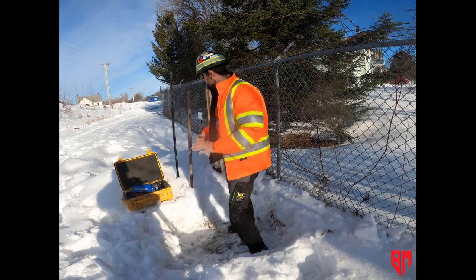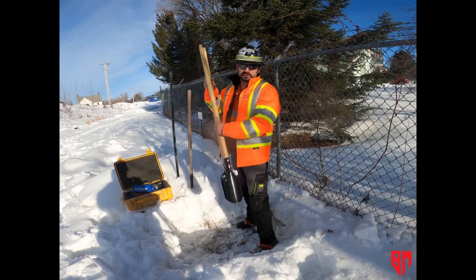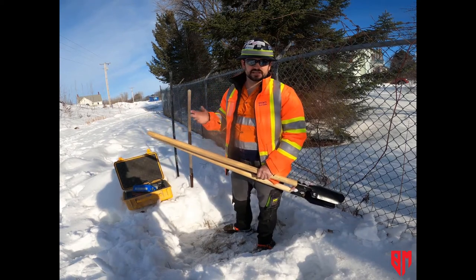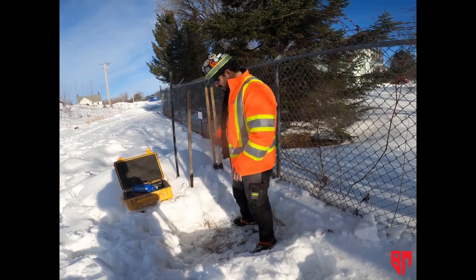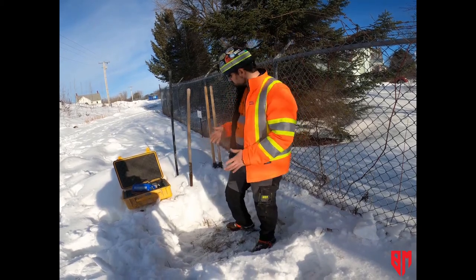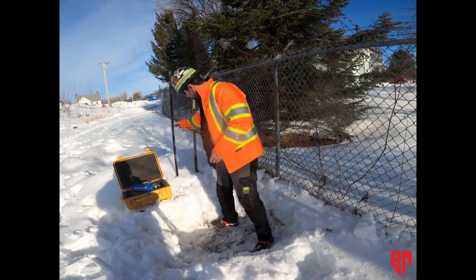Along with the seismograph unit, I have a selection of tools here. One is post hole diggers — you want to get your hole, according to ISW standards, over three times the height of the sensor, so that's about nine inches or so in the ground. Today you can see all the snow around us, so we want to dig the snow out of the way. We don't want snow in the hole. We have a shovel to get the snow out of the way and also to help dig the hole.